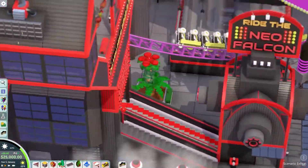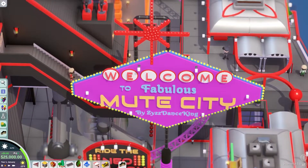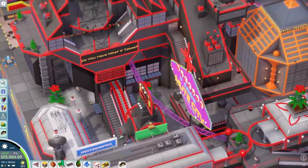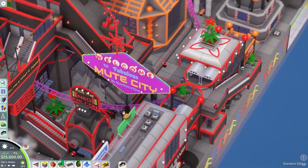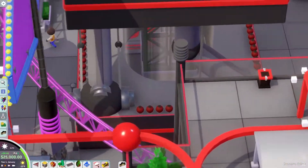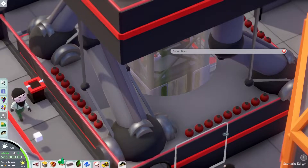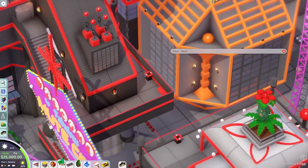Coming over here, you've got this 'Welcome to Fabulous Mute City' sign — by ZYZZ Dance King, their Discord name. I love this little sign; it feels very Vegas-y. There's a nice staircase with these really cool robot arms sort of holding it up, and support sheets holding up the whole structure. I love how you have the lift in there too — it really shows a lot of detail. There's also a nice building with a motion simulator called the Polyhedron.